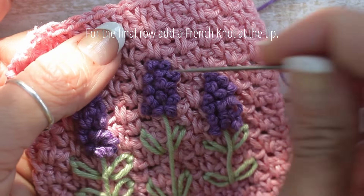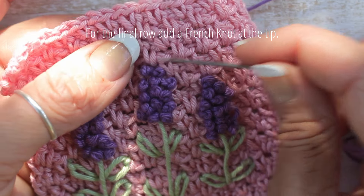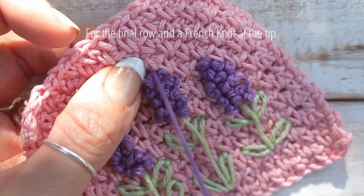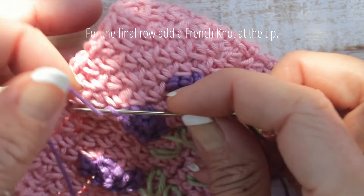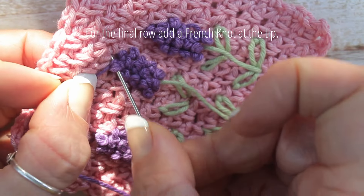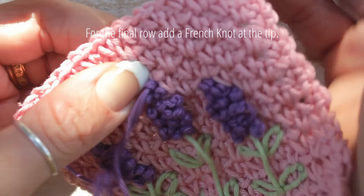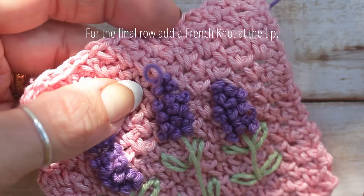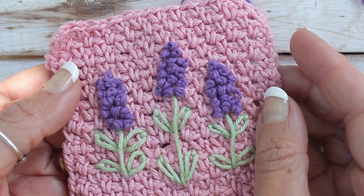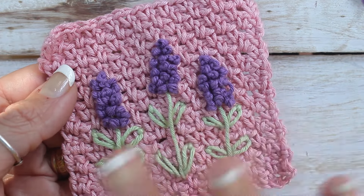For the final row, add a French knot at the tip. Now your embroidered lavender is complete. I hope you've enjoyed this tutorial. Don't forget to hit the subscribe button and I'll see you in the next video. Bye!